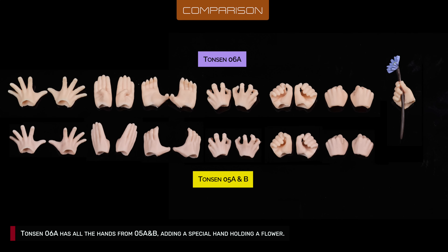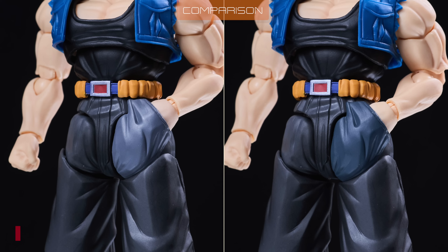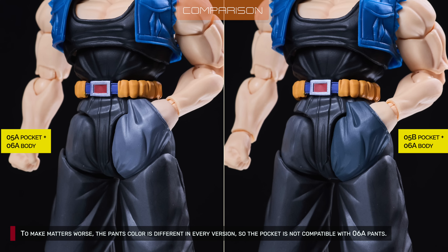Tonson 6A has all the hands from 5A and B, adding a special hand holding a flower, but missing both the special gesture hands from set 5. To make matters worse, the pants color is different in every version, so the pocket hands are not compatible with 6A's pants.